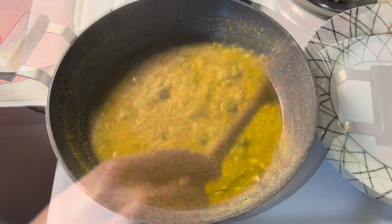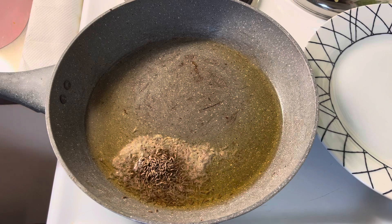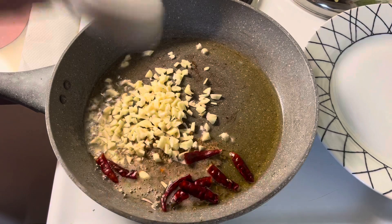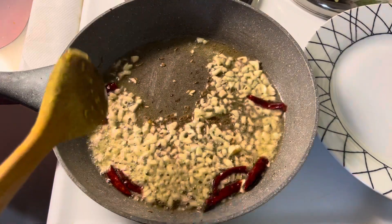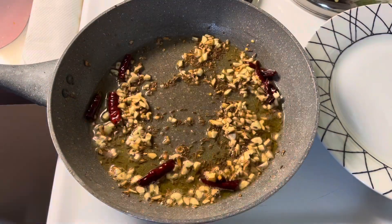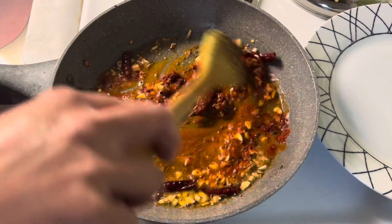To prepare tempering, heat oil in a pan, splutter cumin seeds, add dry red chilies and chopped garlic. Saute the garlic until it turns golden brown in color, keeping stirring in between. Now add Kashmiri red chili paprika and turn off the heat. Give it a good mix — our tempering is ready.